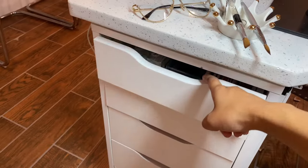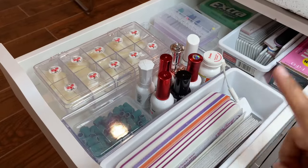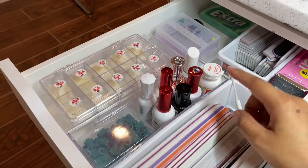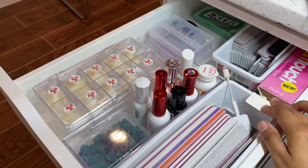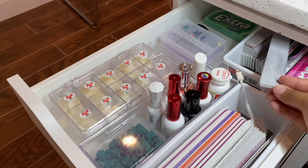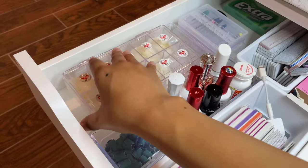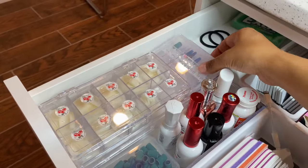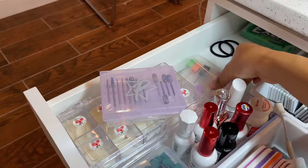For my first drawer on the left side, I keep all my go-to stuff that I use all the time. I have hand files and buffers, my Square card reader, some extra sanding bands from Profiles, my go-to top coats, and some Tylenol because your girl gets headaches. In the back I have lint-free wipes and extra hand files. On the other side I keep all my tips — the Not Polish ones and the McCart ones on top — and some extra bits: Not Polish, Profiles Backstage bits, and some from Amazon.